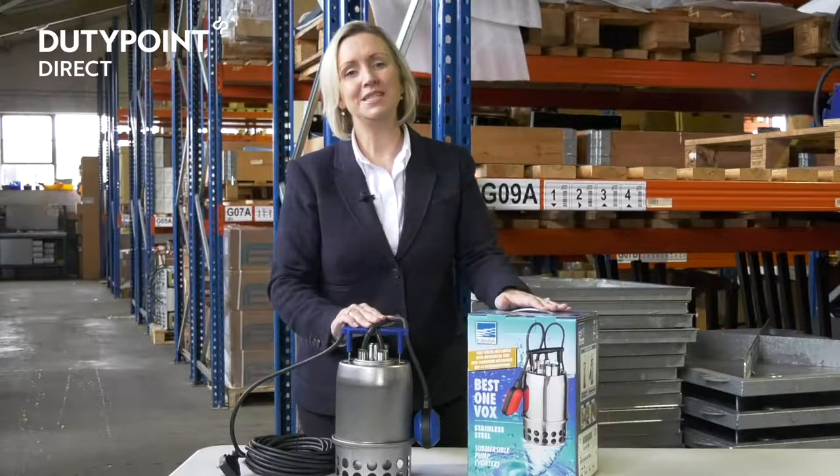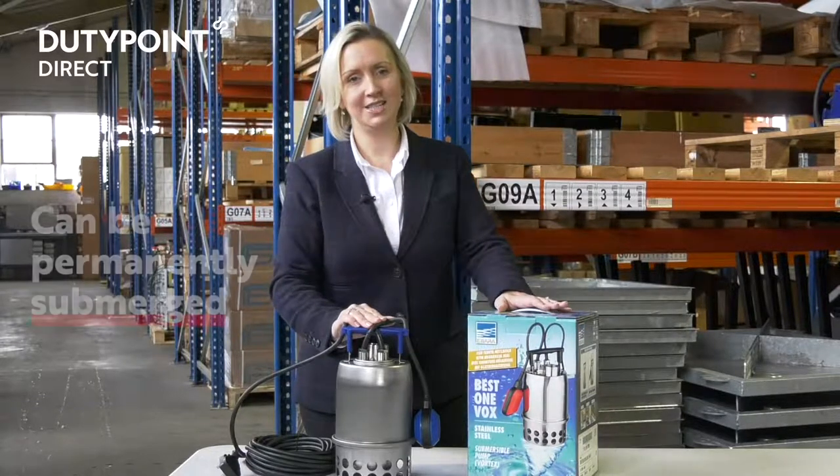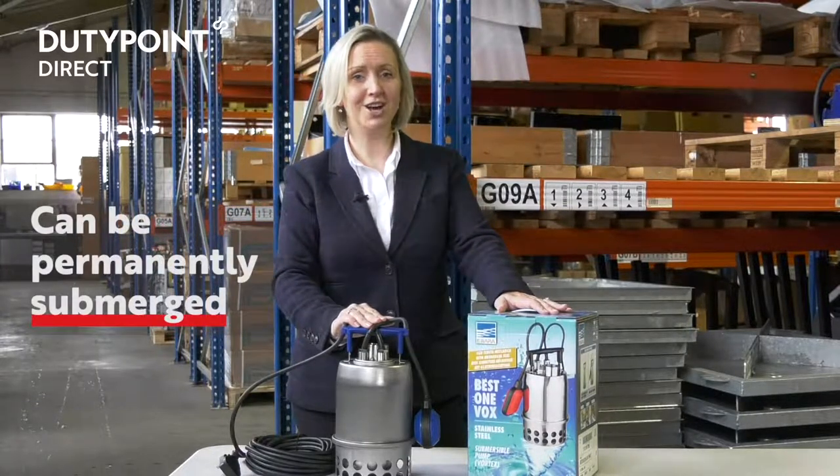Their versatility means they can be used in fixed or mobile installations. These pumps are fully protected so that they can be permanently submerged and are a highly reliable choice for domestic installations.